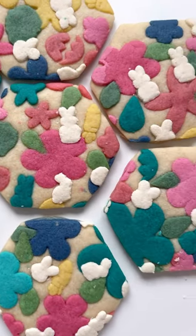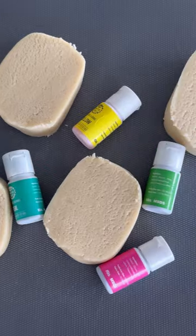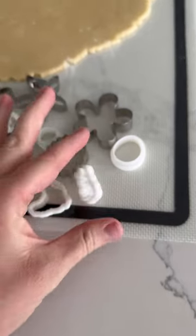I made these freaking adorable collage sugar cookies last week and I want to teach you how to make them. First, make the dough, cut it in half, set one half aside, and then dye the other half your desired colors.